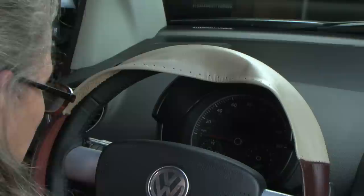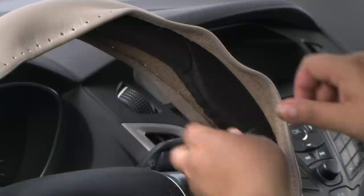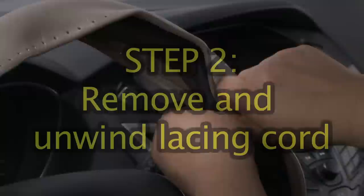Stretch and properly position the WheelSkin on the steering wheel. If your wheel has bumps or thumb rests at the 10 o'clock and 2 o'clock positions, stretch the leather at these points with your fingers before you begin lacing. This will help to cover the thumb rests when you lace in these areas.